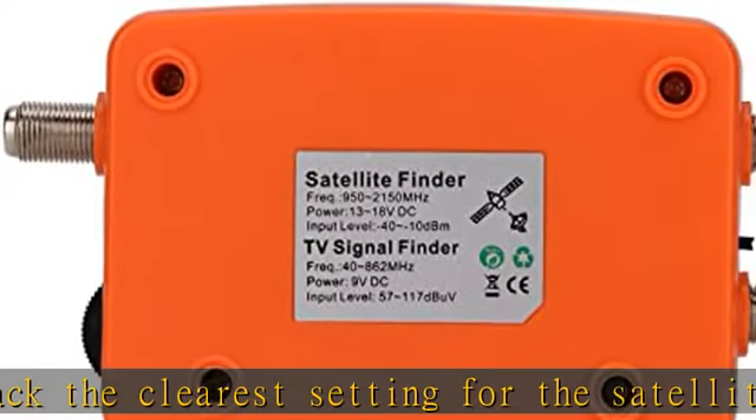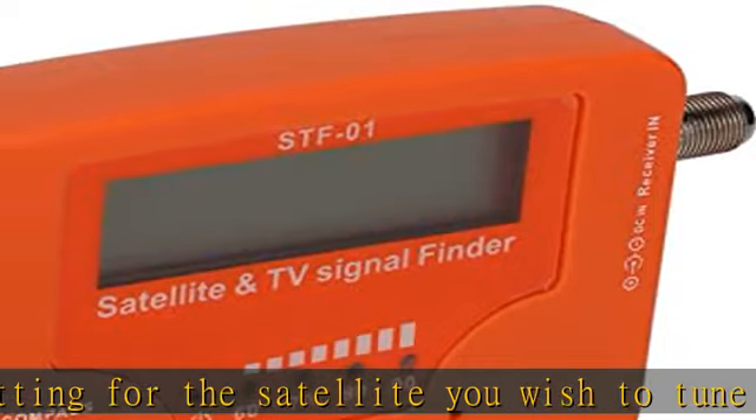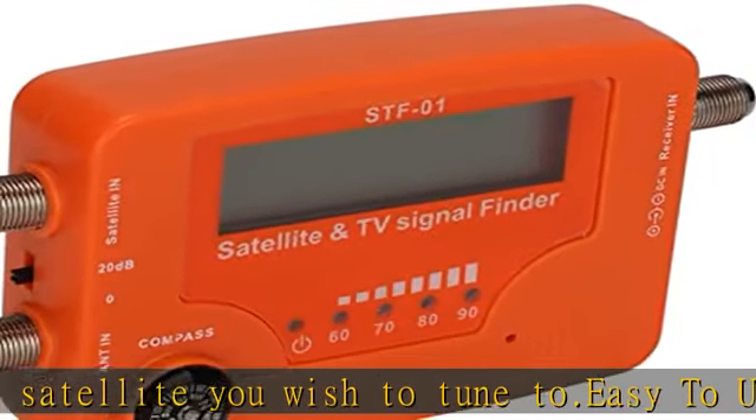Built-in 0Hz, 22kHz, 13V, 18V signal alarm buzzer. Buzzer and damping control. Accurate measurement.